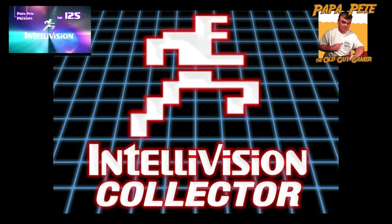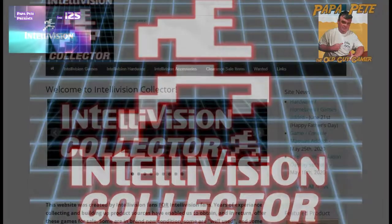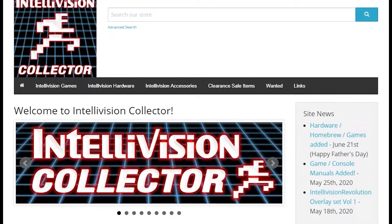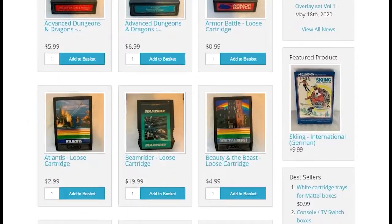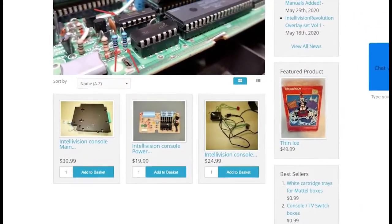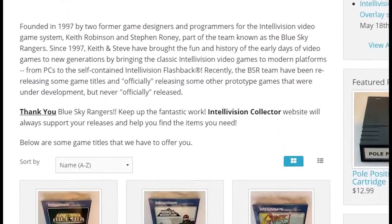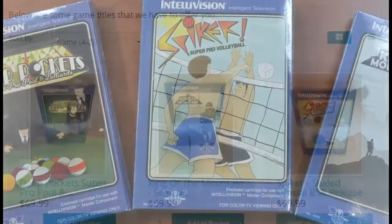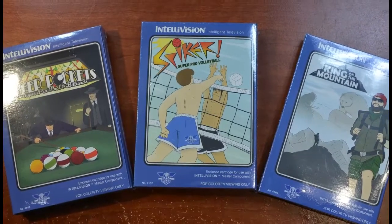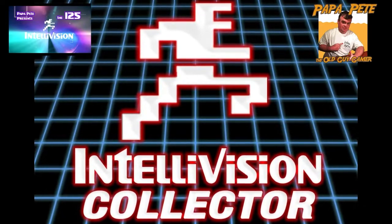Before starting today's episode I'd like to give a special thank you to the 125's official sponsor, IntellivisionCollector.com. Intellivision Collector is your one stop for anything that you need for your Intellivision collection. With over 730 items currently listed on the site, you'll find not only lots of games but systems and hardware, as well as repair parts — things like power and main boards, system shells, RF adapters, and even controller rebuild kits. They're also currently in negotiation with several major players in the Intellivision homebrew community, so hopefully one day soon it'll be the primary location for all classic and newest homebrew releases. Be sure to check out IntellivisionCollector.com.